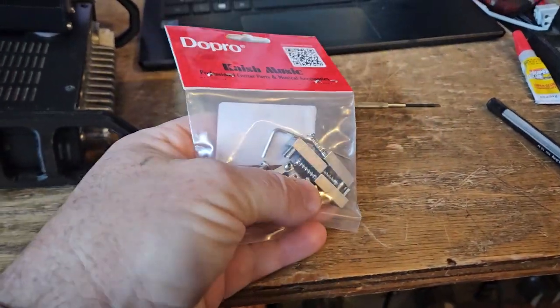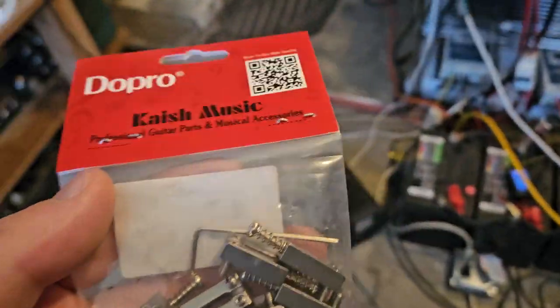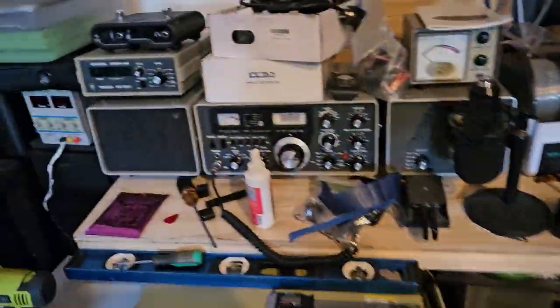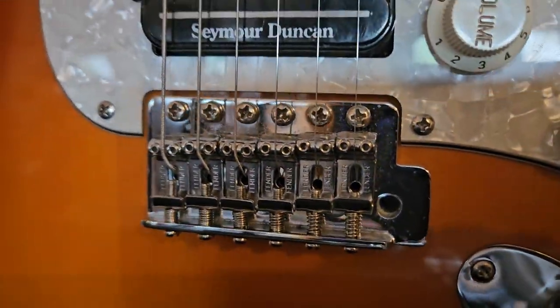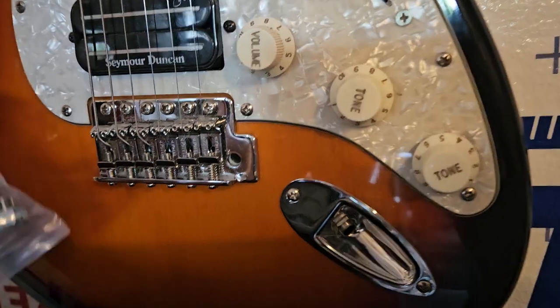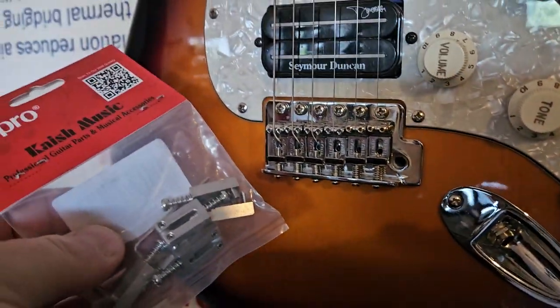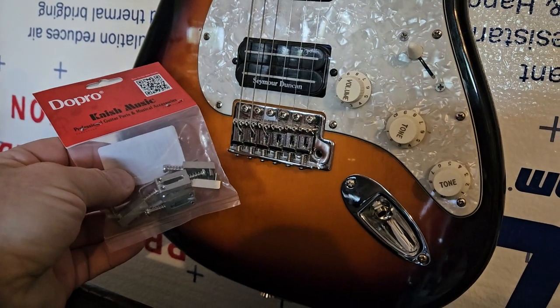So I'm going to put these on my one with the fender bridge. I don't like these kind of bridges with the bent saddles because the pieces stick through. So we're going to use those, and we'll catch you guys later when I got it done.